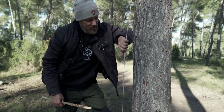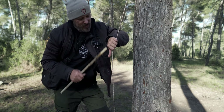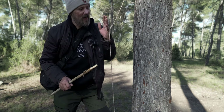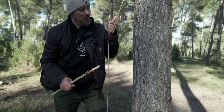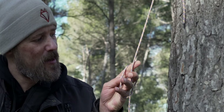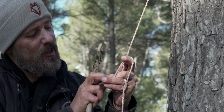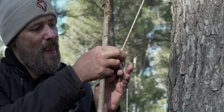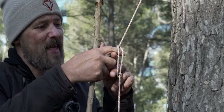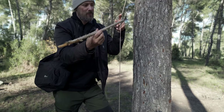The easiest way is to grab the paracord like this with your big thumb pointing down, and just level up. You see, the big thumb is up, and from here you grab the paracord and put it through this loop, making one loop like this. Then you take your stick.